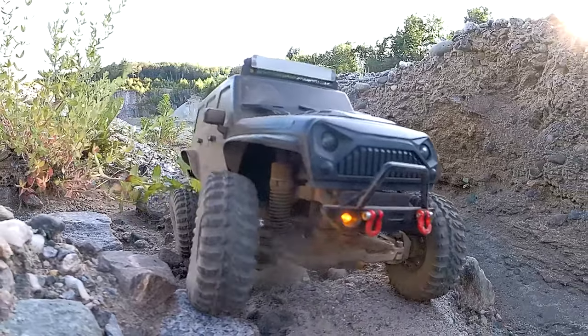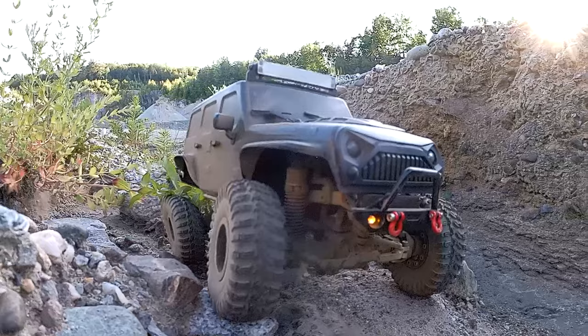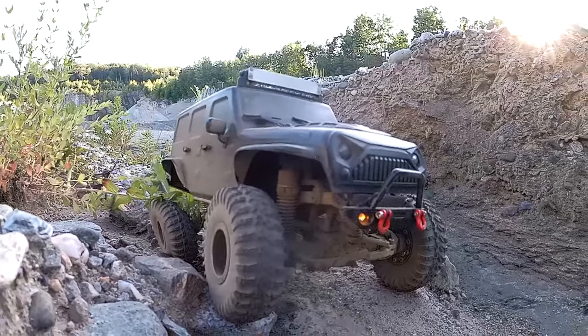Plus I wanted to kind of show what this thing's got for power — a little 1/18 with a tiny little motor in it.